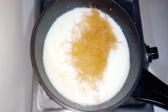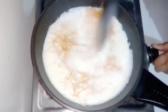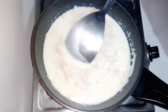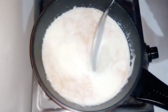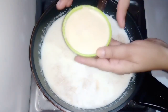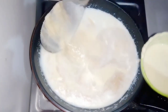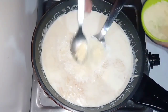Then we will mix it up exactly like this. We will set the flame to low so that our dessert will not get a bad taste. Then we add the sugar to it, and then we mix it with milk. Then we add the paste to it — we have to add the paste carefully.